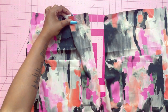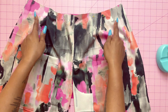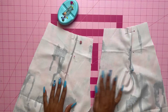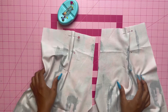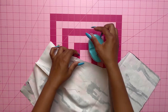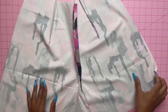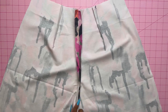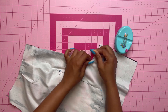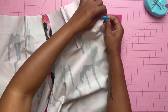To make the pleats in the shorts front, fold along the solid lines, bring folds to the broken lines, pin, then baste across the raw edge. Grab the shorts back, pin the darts, stitch from the raw edge to the point, and press darts toward the center. With right sides together, pin the center seam matching the inner leg seams and notches, stitch, and press seams open. Stitch the shorts front pieces together at the center seam, then stitch the shorts front to the shorts back at the left side seam.